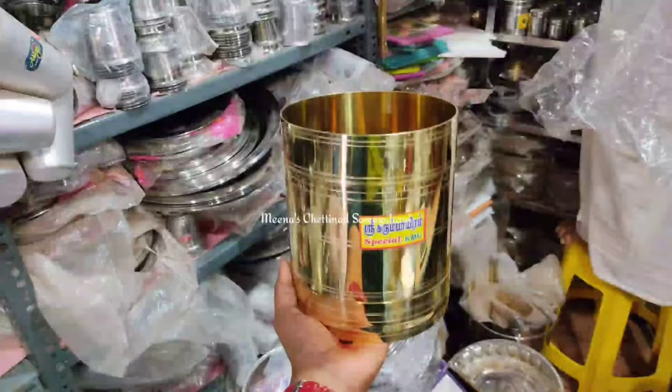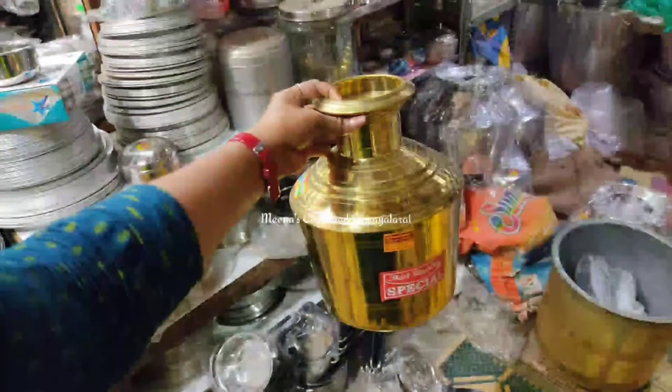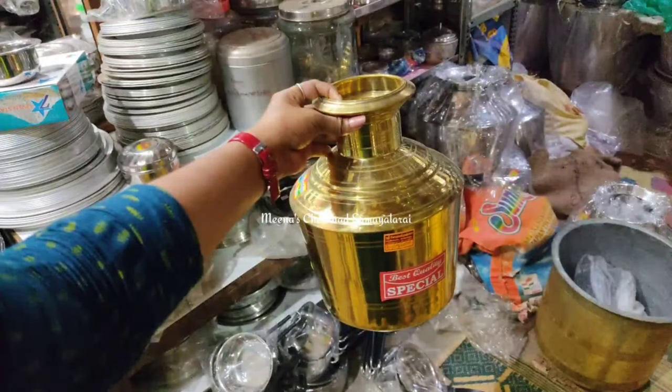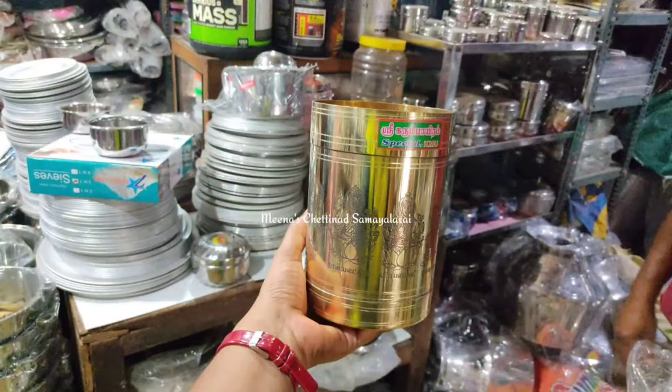I want to look at the carakodi in the St. Gogula Krishna strollers. Superan Pithala. You also have a stainless steel quality in the carakodi like this.